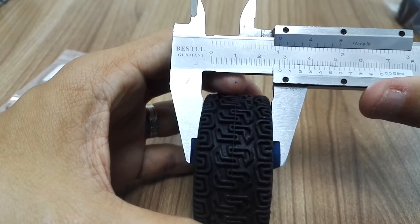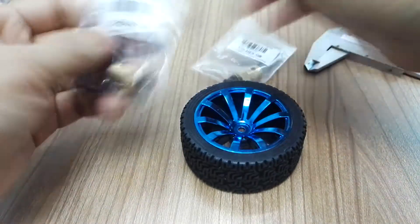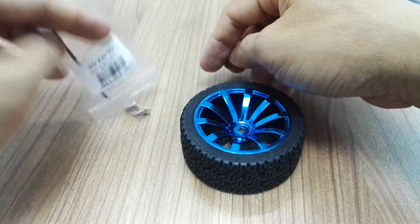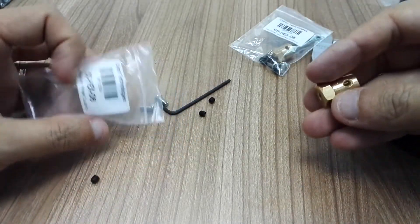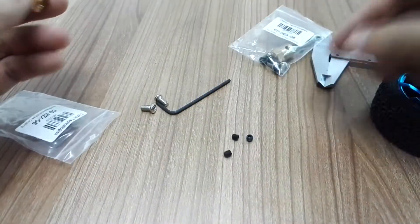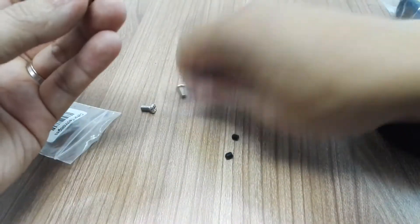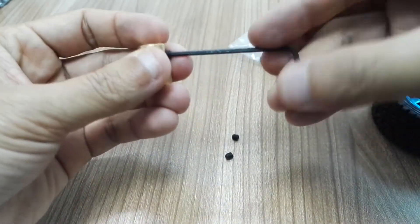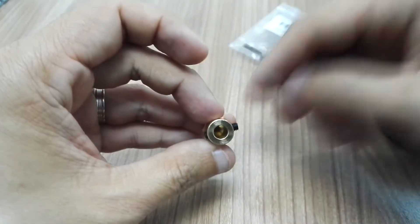To use this wheel, you can get one of these couplings — I'll put the link below this video so you can get it directly. This is the 6mm coupling. There are three set screws to lock the coupling to the shaft of your motor, and there's an Allen key or hex key included. These are hex cap set screws, and you put them on both sides of the coupling.